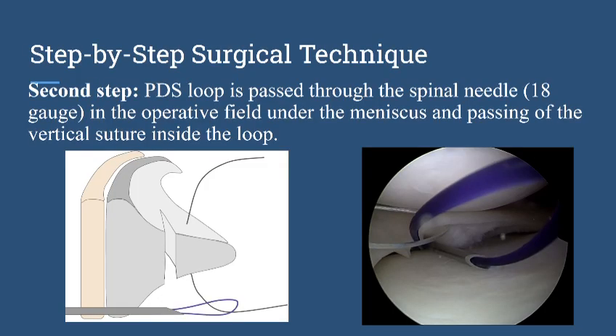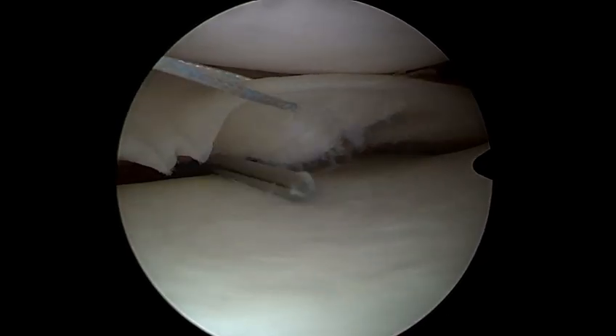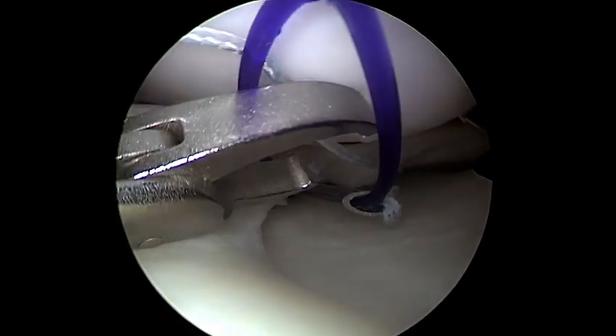After this first step, we perform the second step, which is advancement of the spinal needle loaded with a BDS loop from outside to inside the joint, just under the meniscus. You can see in this video how we pass the spinal needle loaded with the PDS loop. After that, we use the suture retrieval to pass the lower limb of the vertical suture through the loop.